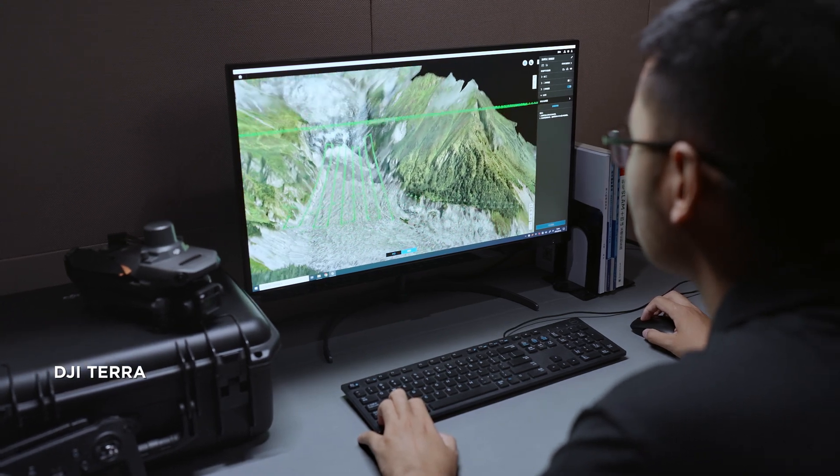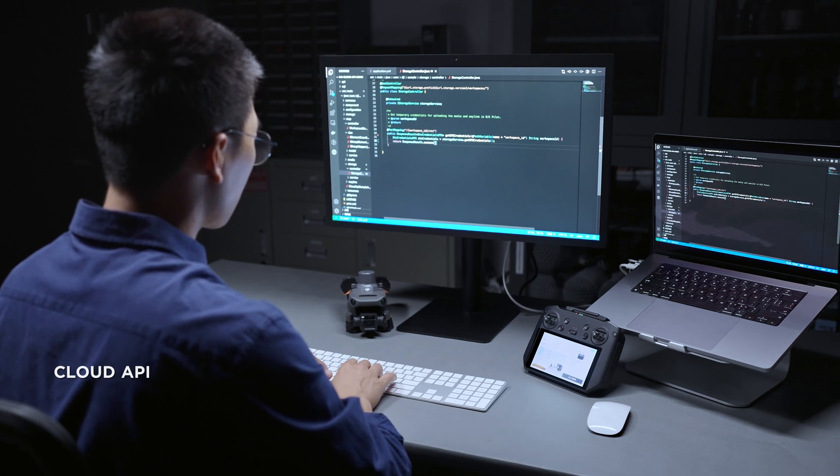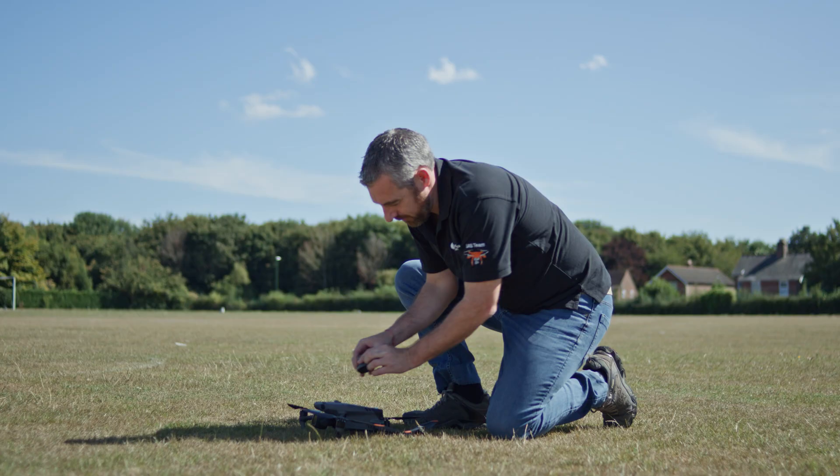The Mavic 3 Enterprise series supports DJI Terra, PSDK, MSDK, and Cloud API for software and hardware expansion to flexibly meet the needs of different industries.